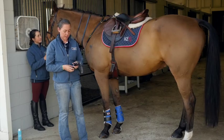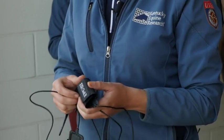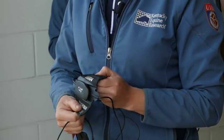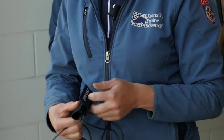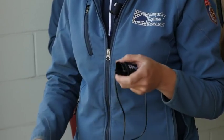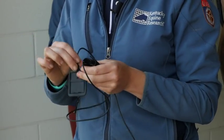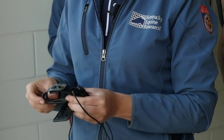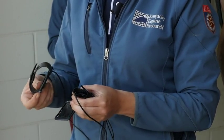This is the heart rate monitor. This part here is what holds the transmitter — it's got Bluetooth and connects to your phone. We have two electrodes that come from it: one is shorter and one is longer. The shorter one goes underneath the saddle and the longer one goes underneath the girth with the strap that wraps around to connect to the girth.